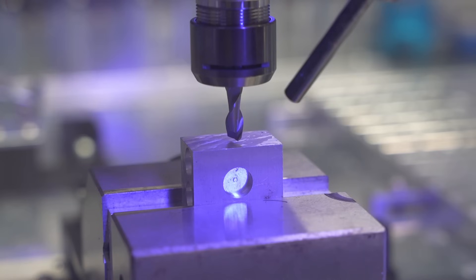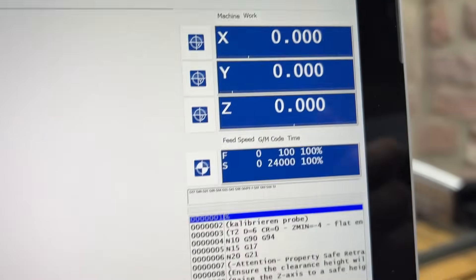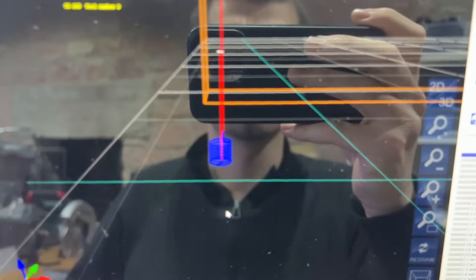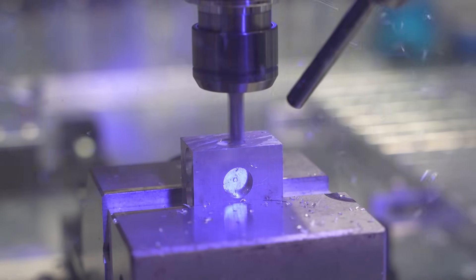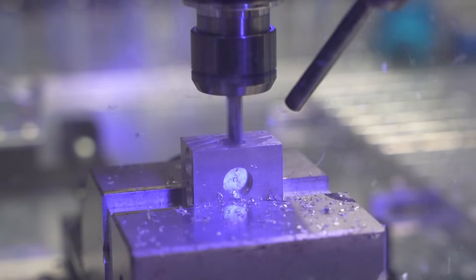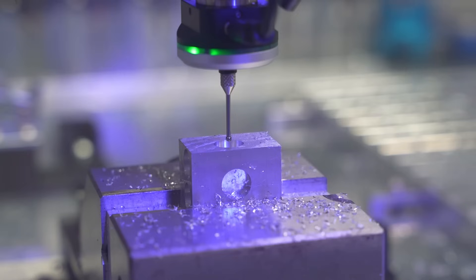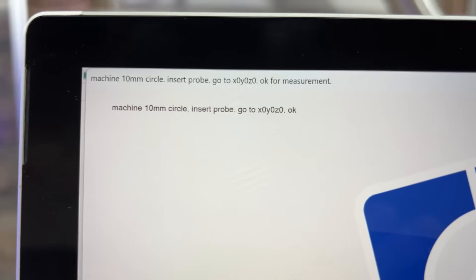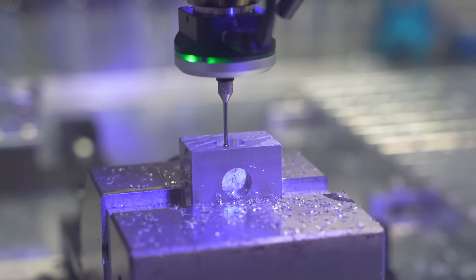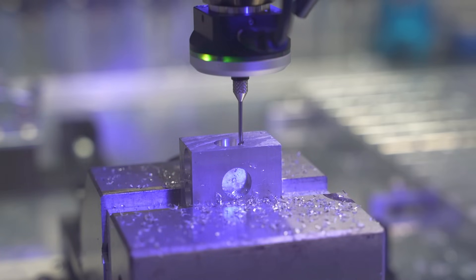We then start a calibration routine where we zero our work coordinate system and mill a hole with known diameter at the zero point. Then we pick up the probe and jog to XY zero where the center of the hole is. We expect this hole to have a diameter of 10 millimeters. In our calibration macro we check if that's really true for all four directions: minus X, plus X, minus Y, and plus Y.